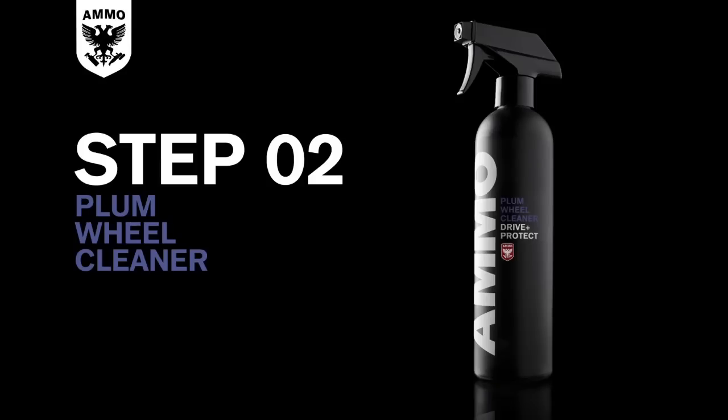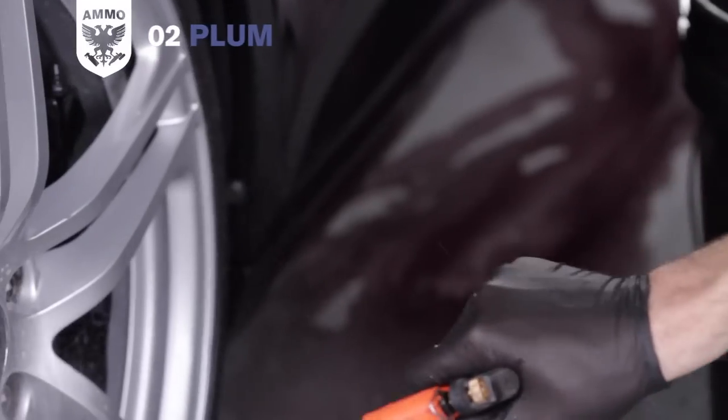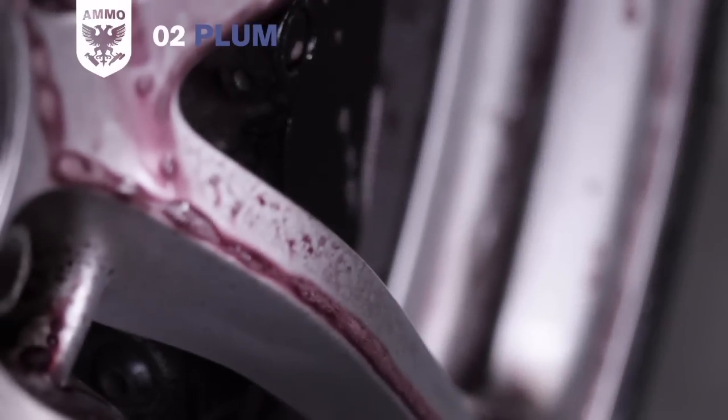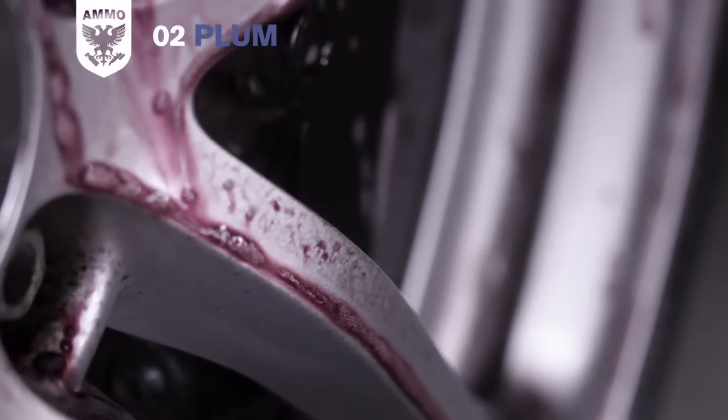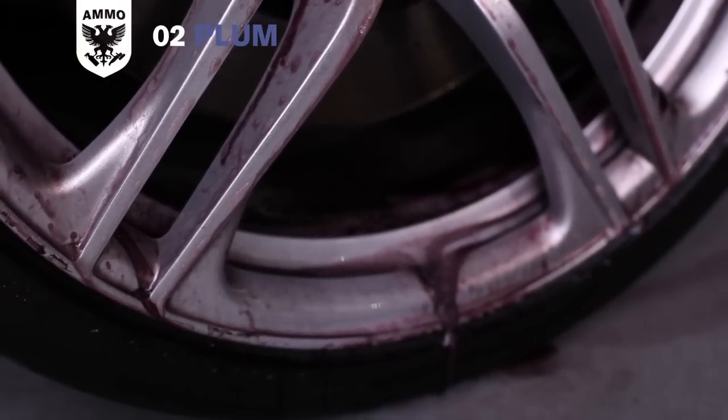Before using Ammo Wheel Soap, it's important to release the hot iron particles embedded in your rims. When Ammo Plum is applied, a reaction occurs between the iron particles and the active ingredient, releasing them as part of a purple solution. Rinse down the rim to remove any loose brake dust, then spray the wet rim and tire with Ammo Plum and allow it to sit for 20 to 30 seconds before agitating. As the wheel cleaner begins to work, the color will change from clear to plum.